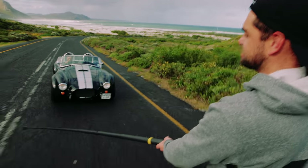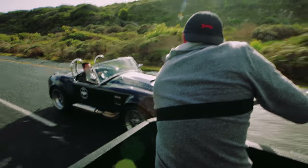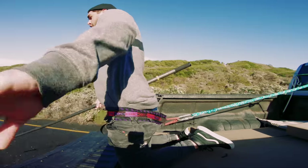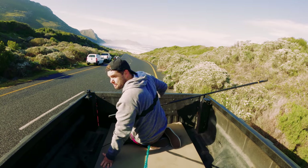Dude, if this thing snaps, I die. Shooting on the wheels at this angle now — okay. That's a wrap on this shot. Let's see how it looks.